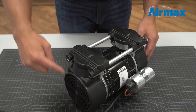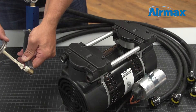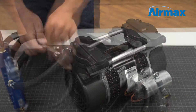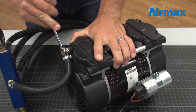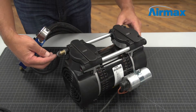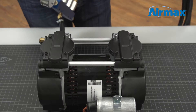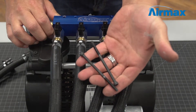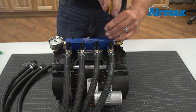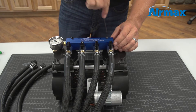Next, reinstall the brass 90-degree fitting attached to the manifold hose. It is recommended to use pipe joint compound or Teflon tape when reinstalling. Be sure to position the 90-degree fitting pointed away from the capacitor and tighten with a 1/2-inch wrench. Reposition the two spacers onto the two remaining holes in the head assembly, then reinstall the manifold using the two remaining screws. Tighten down the screws using a 5/32-inch Allen wrench, going back and forth to ensure they are securely in place.